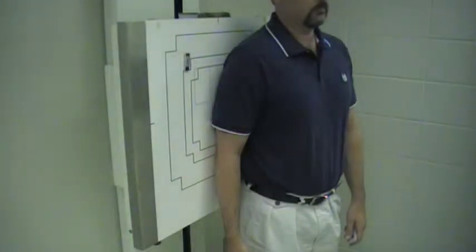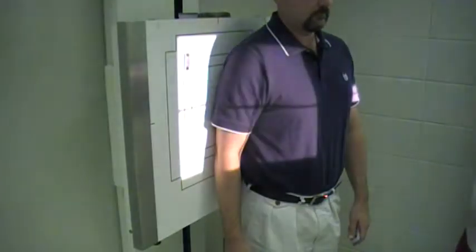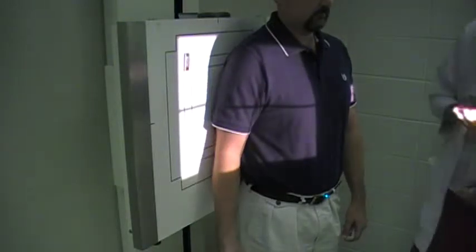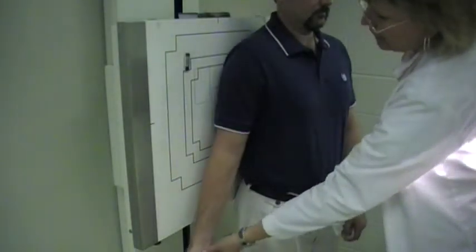We're doing imaging of the humerus in the upright position. You're going to have the patient position with the back up against the image receptor. For the AP projection, you're going to have the hand supinated.